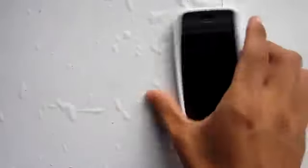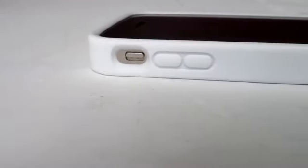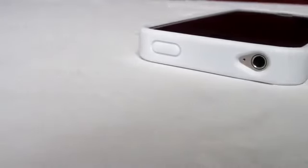My personal overall thoughts and rating for this case would have to be an 8 out of 10, just because of the price point. I do like the case, and it doesn't disable any of the features that you would commonly use. Once again it's called the Gel Guard, sent out to me by Logix.com — the price and availability will be in the description below, so make sure to check that out.